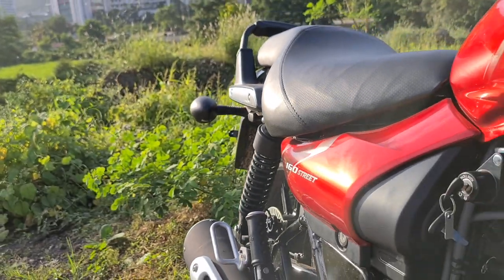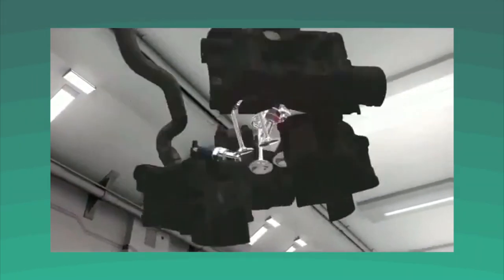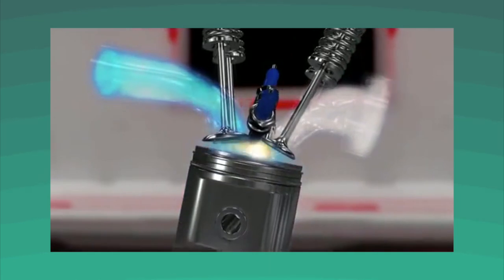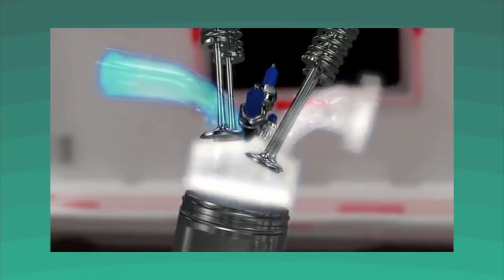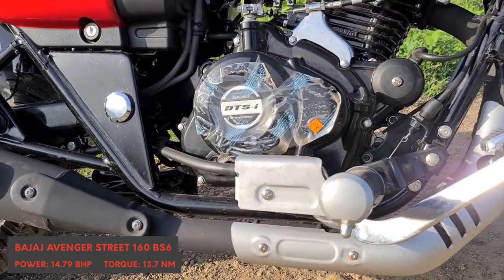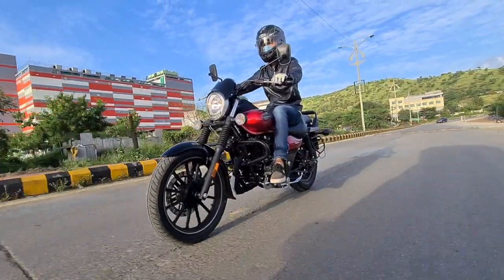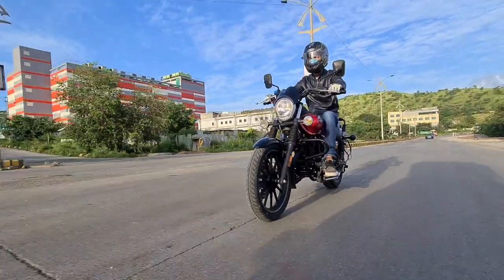When it comes to the powertrain, the update is significant. The Avenger Street now gets a newly developed motor that is basically a hybrid between the Avenger 180's motor and the Pulsar NS160's. What's impressive is that Bajaj have managed to maintain the power figures even while downsizing — 15 PS and 13.5 Nm of torque.